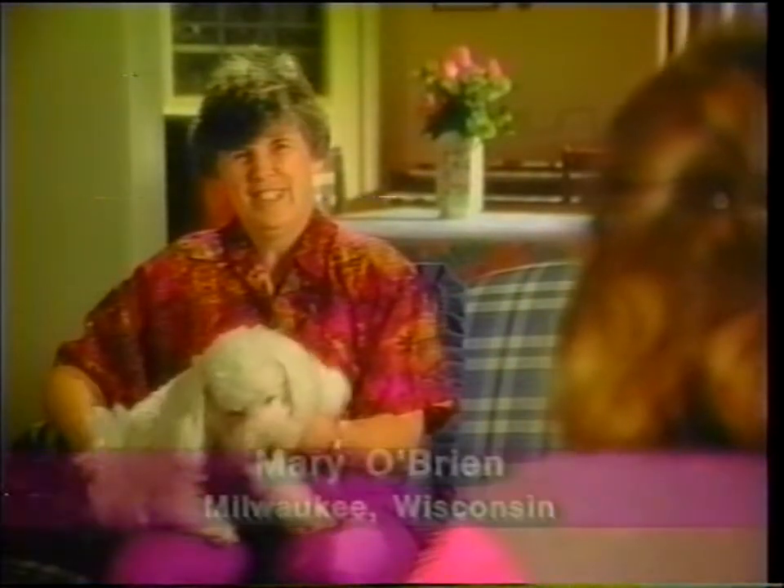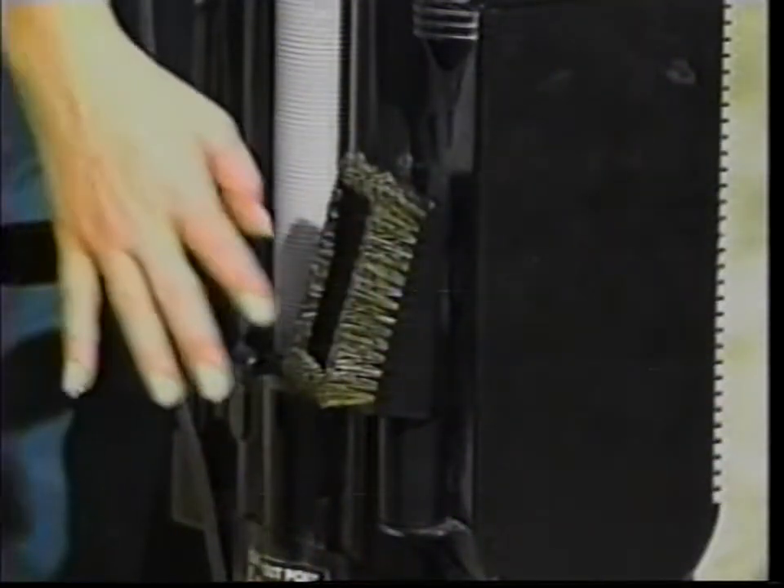Everywhere we've gone, people just love their Phantoms. We're here in the Midwest, right in the heart of Wisconsin's dairy land. This is Mary O'Brien of Milwaukee, Wisconsin. Mary, what's your favorite thing about the Phantom? It's not real heavy, it is very high-powered, and so you know it's really doing a good job. This is the greatest thing in vacuum cleaners I've ever seen. I've owned a number of different kinds and this is the most powerful one, yet it wasn't real heavy. Plus the attachments are right on the vacuum cleaner and you don't have to keep running around trying to find them. Did you trade in your Phantom for another vacuum cleaner? No. There are dozens of vacuum cleaners on the market but I don't think there's any that can do the job that the Phantom does — and nobody's paying me to say this either. It's really the truth. I'm sold on it.